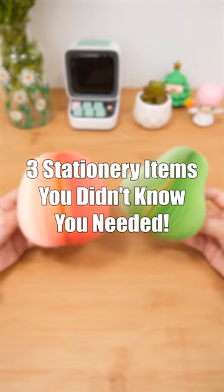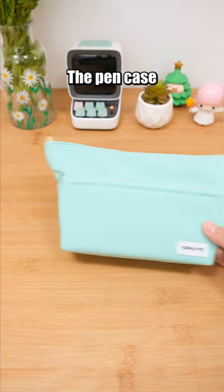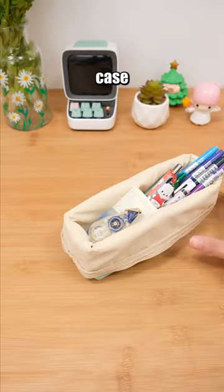Three stationery items you didn't know you needed. This is a zipper — just keep pulling it and it will turn into a pencil case. The pen case has a diagonal partition structure, allowing different stationery items to be stored in separate areas, keeping your pen case organized.